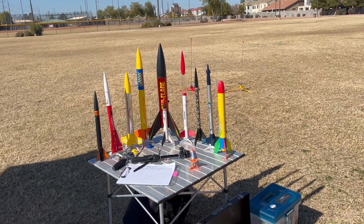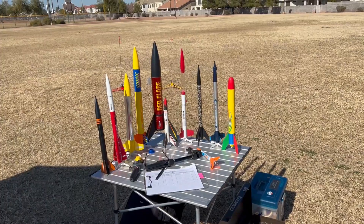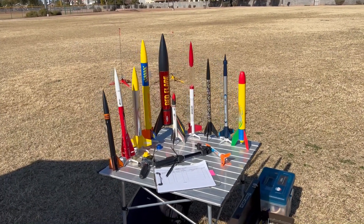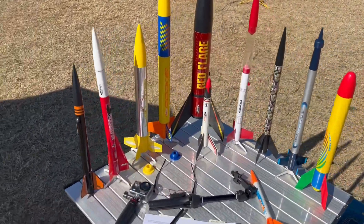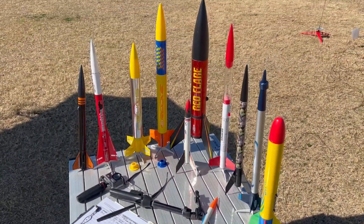These things go together quick and easy. They fly straight. There's plenty of room for the complicated builds that we all do, but I love to fly these little guys. Let's get rolling.